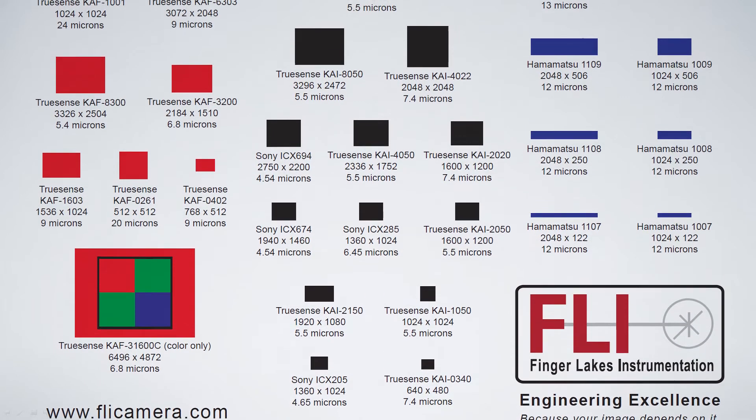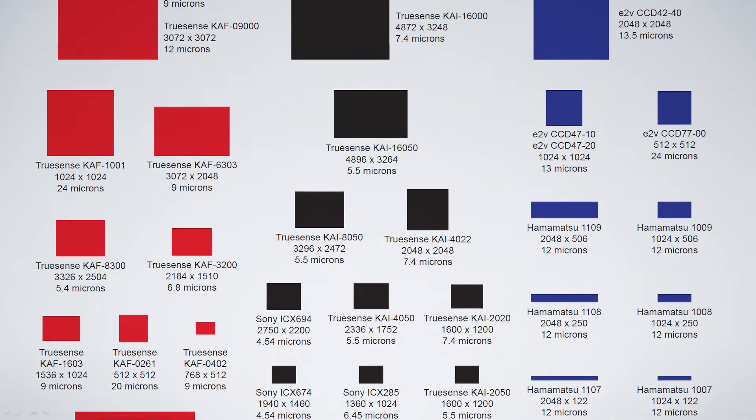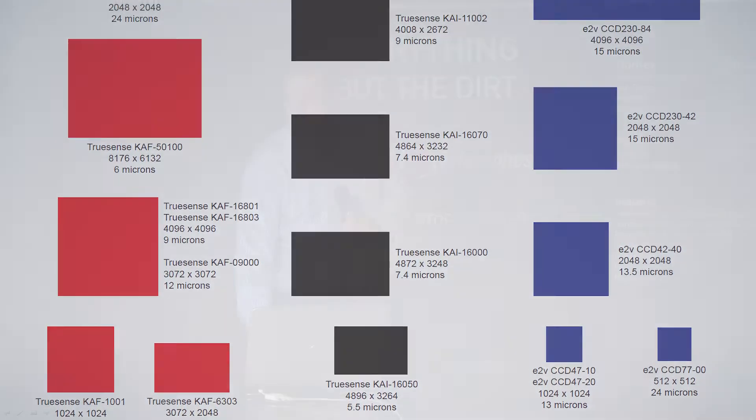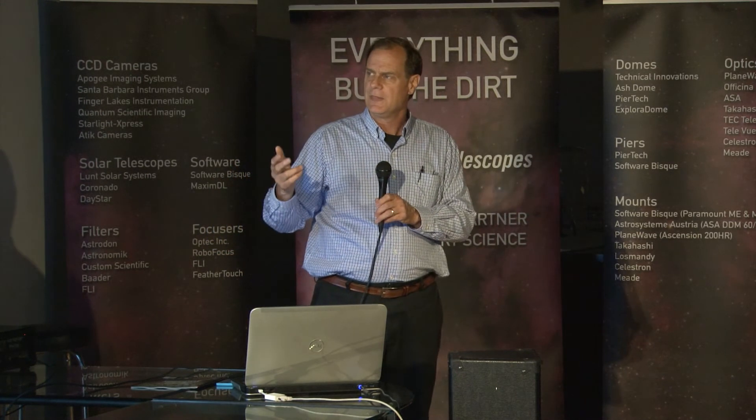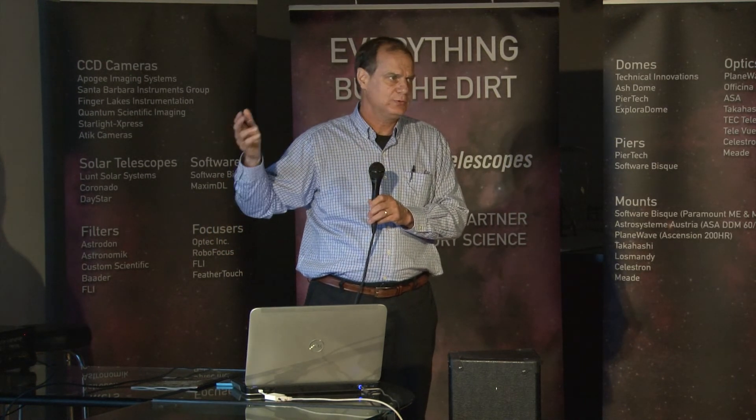All of those cameras are supported in any of the three models, with the exception of the two larger sensors. The most frequent question I was asked yesterday is: what's a front-illuminated, what's a back-illuminated?